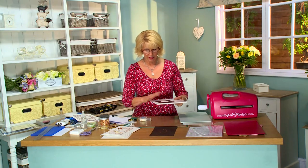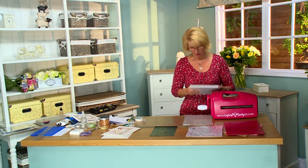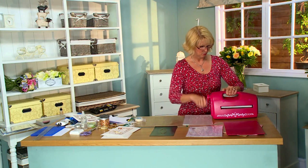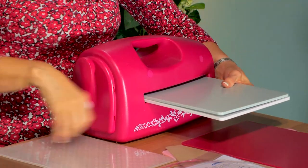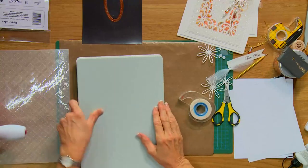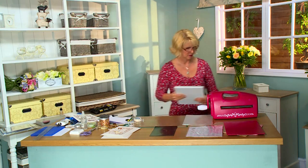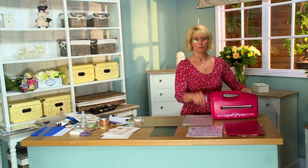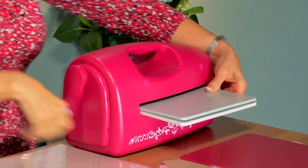Put that with the cutting edge face down onto my cutting plate. Cover it up with the base plate and run this through. Now on your backgrounds, they almost always will need to pass through more than once, just because of the size of the die and the detail. We've got almost all of it cut, just a little bit here. So I'm going to turn it this direction now and pass it through one more time. That should do the trick.